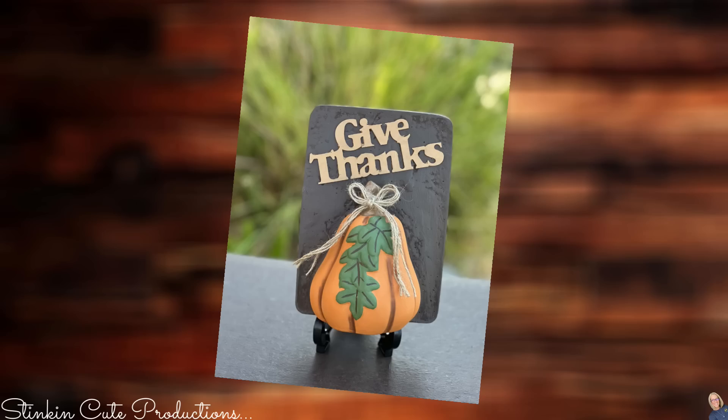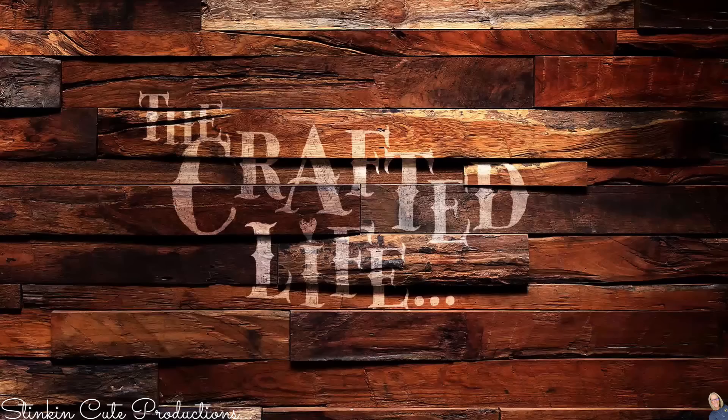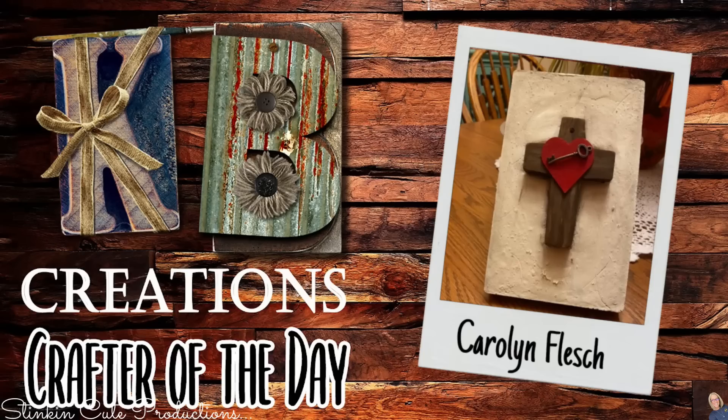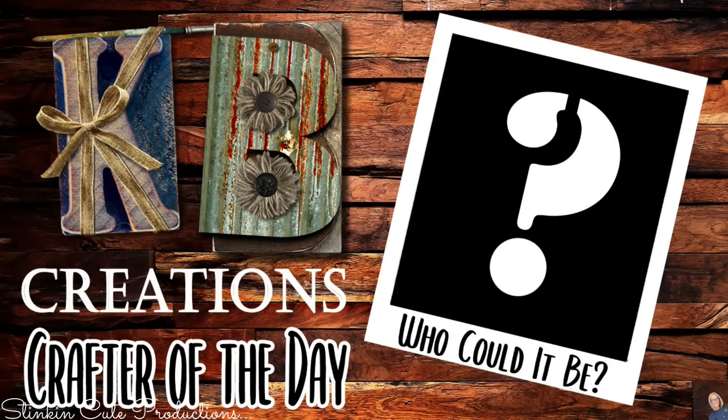How fun are these? You can really get creative — what fun would it be to have a wall full of all the tiles that you've made? Who is today's KB Creations Crafter of the Day? Well, it's going out to Carolyn, who's bringing to us her DIY wall tile. Carolyn, thank you so much for sharing your recreation with us today — I love your tile. If you're interested in being featured as a Crafter of the Day, submit a picture of one of your recreations to either Facebook or Instagram, or DM it to me, and simply look out for the end of each video to see if your DIY is being featured.